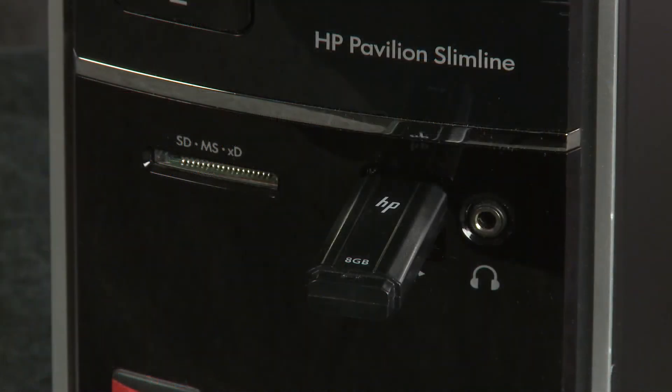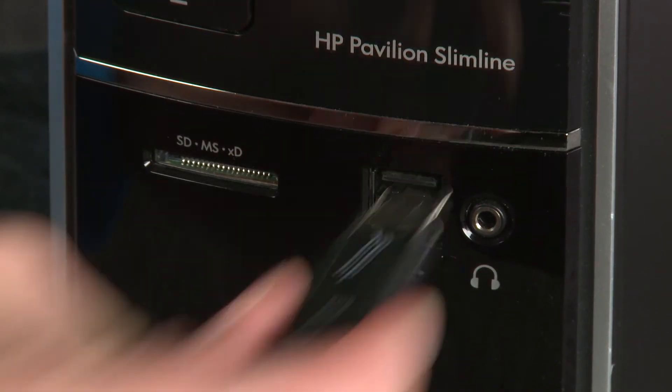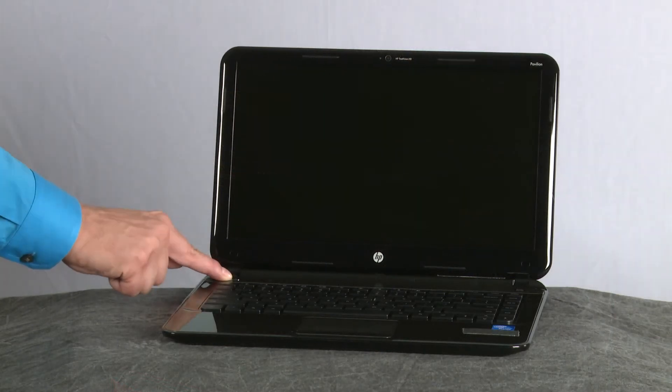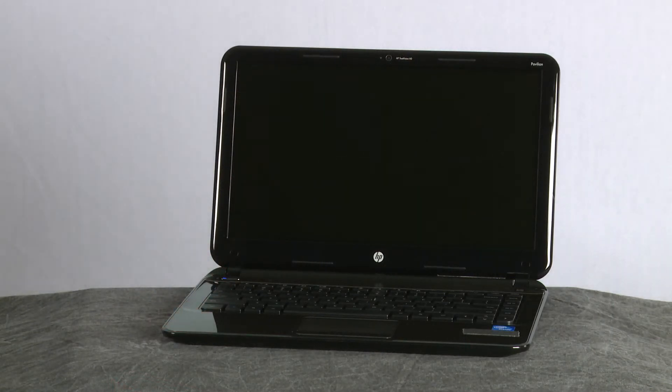When the Chrome Recovery Utility has been downloaded, safely remove the recovery media device from the PC. Next, power on the Chromebook.